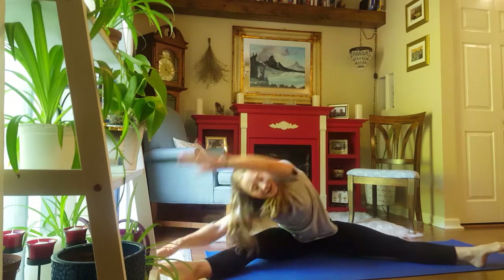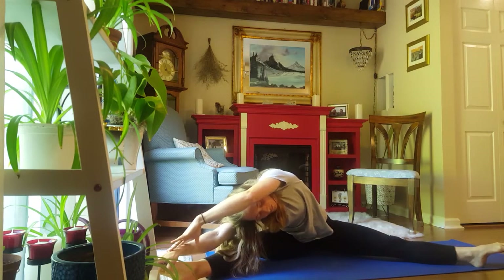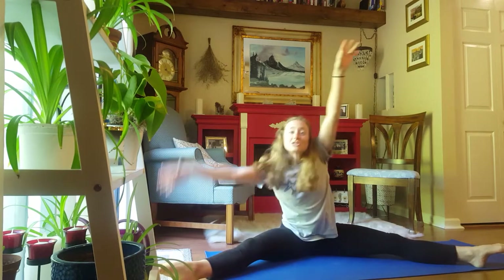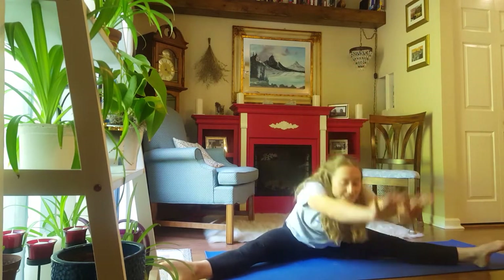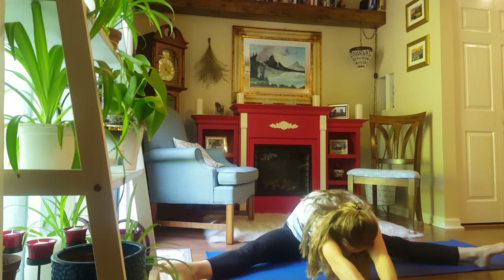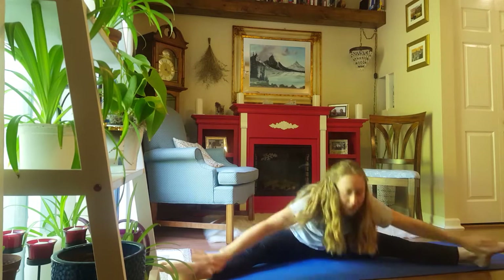Up and other side. 5, 4, 3, 2, 1. Up and down the middle. Reach and hold here. 5, 4, 3, 2, 1.